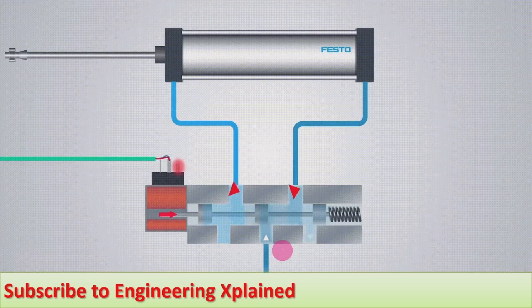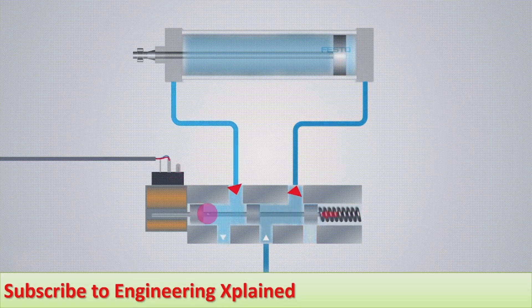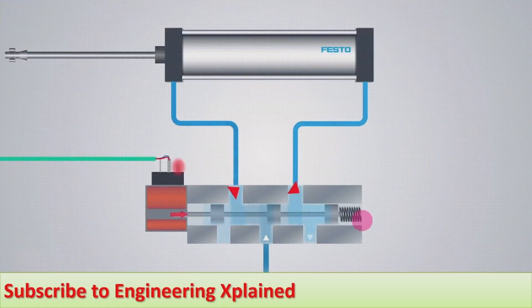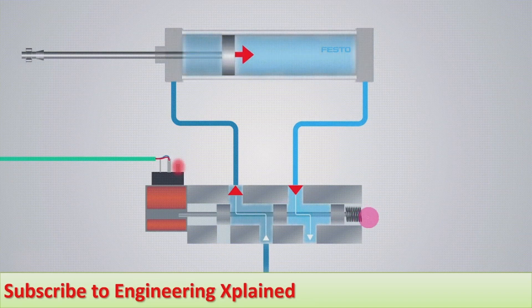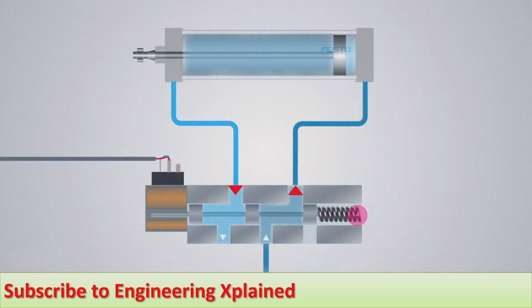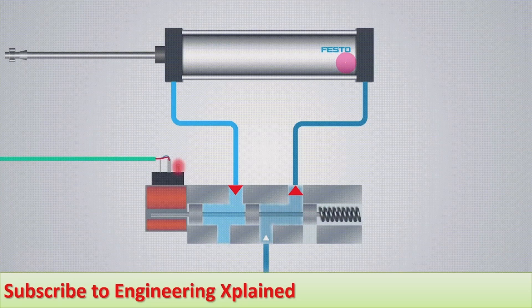Later, by spring action, when the solenoid gets de-energized, the plunger or armature moves back to its original position by spring action. Here the spring can be replaced by another method — another solenoid, biomechanical, or any other method can be used for the normal position. During that position, fluid flows on the piston side.